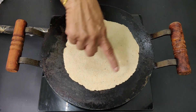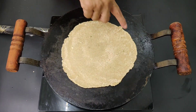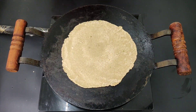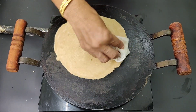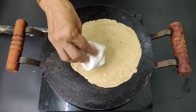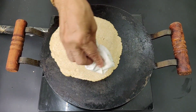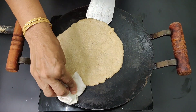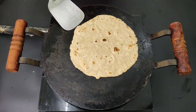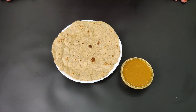Put a bit more of the dough. I will put the bread on the plate and put the bread on the plate. Weight loss soya beans roti is ready.